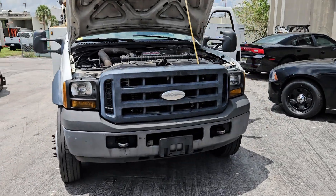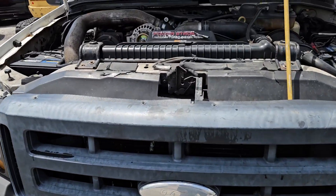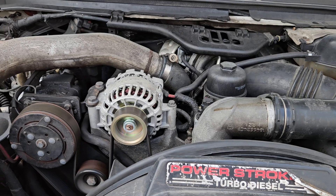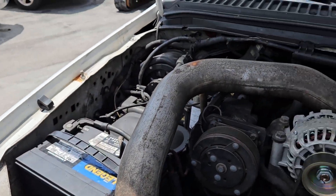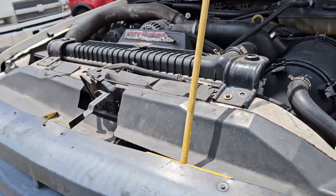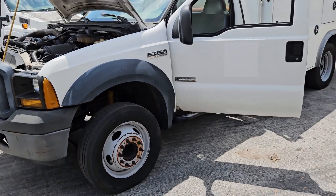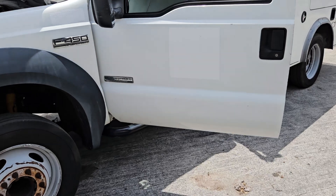The body is great. The motor is a Power Stroke turbo diesel — listen to it. The tires look good, all six of them. The body is straight. The paint looks good except for the doors. The decals were painted over with white brush paint.